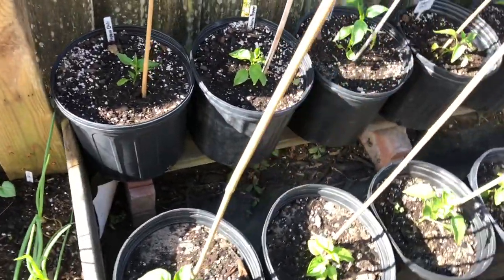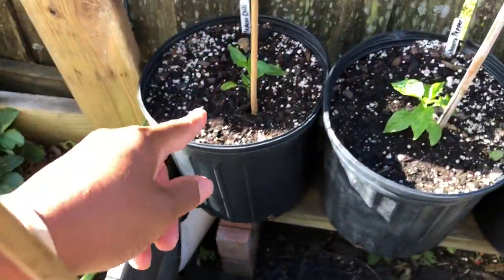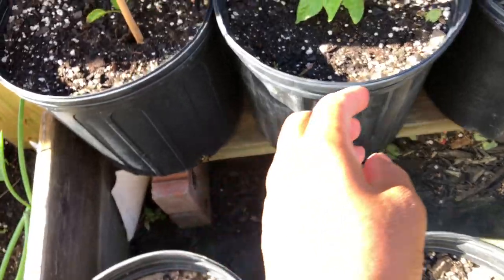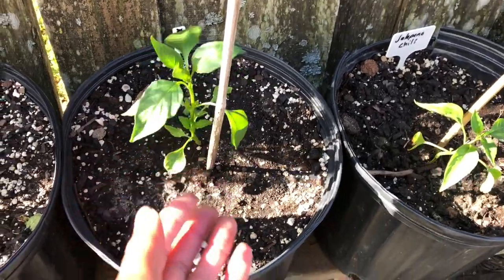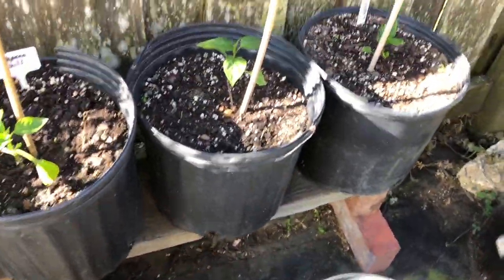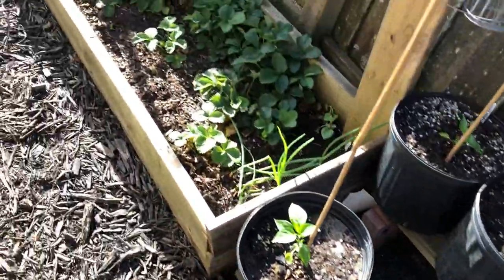Next to our strawberries I planted some tiger melons right here - that's going to go up this trellis as well. Here are some jalapeño peppers and they're doing well. Right here is a habanero pepper, in here I planted the Hungarian wax, and all of these four are my jalapeño chilies - they're doing well. Back here is my cayenne long, so that is what this area is looking like.